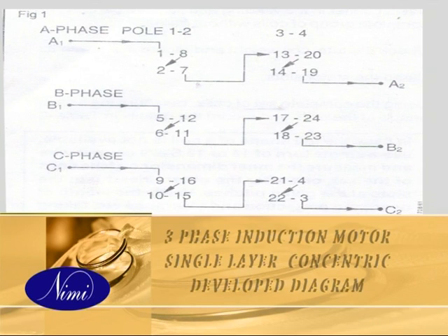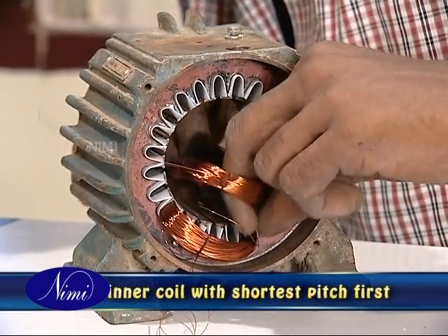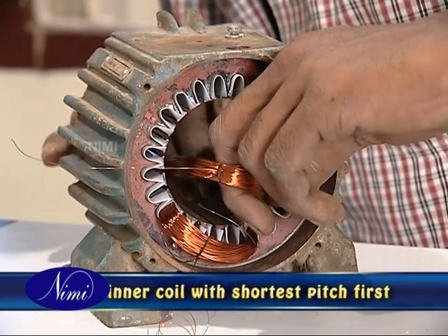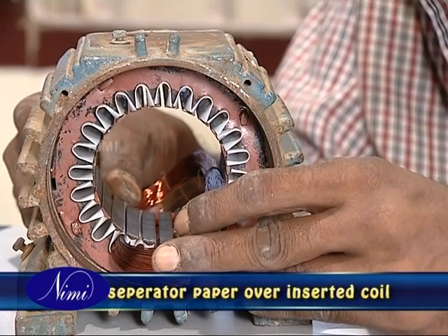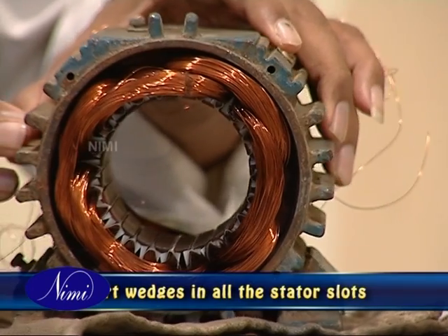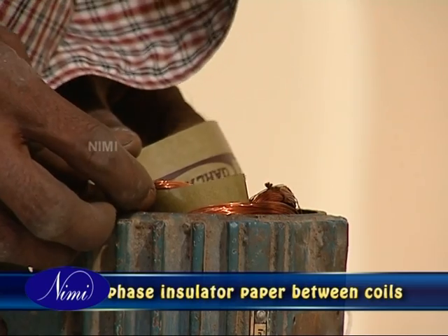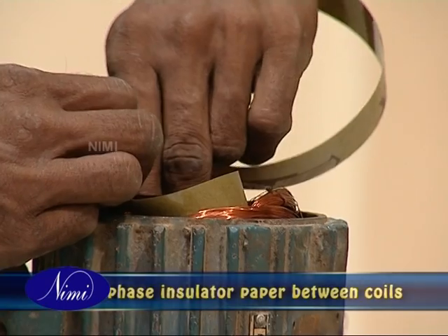Insert the guide papers in the grooves of slot number 2, which is where the winding insertion begins. Please note that in the concentric type of winding, the insertion of coils should start from the inner coil, which is the one having the shortest pitch. Insert a separator paper in all the slots over the inserted coils. Then fold the slot liner and insert wedges in all the slots. Insert a half-moon shaped insulation paper as phase insulator between the coils on either side of the overhang.